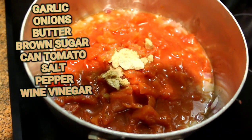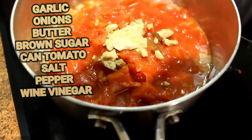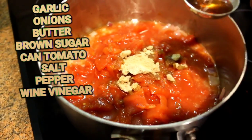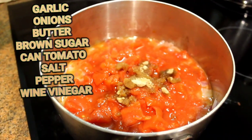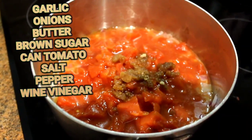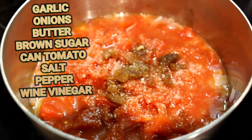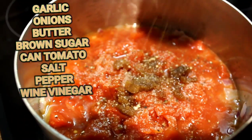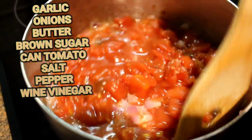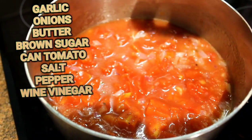Brown sugar — two tablespoons. Then our red wine vinegar — one of those in there. And salt and pepper. So this is what we do for our stuffed cabbage rolls — this is the sauce.